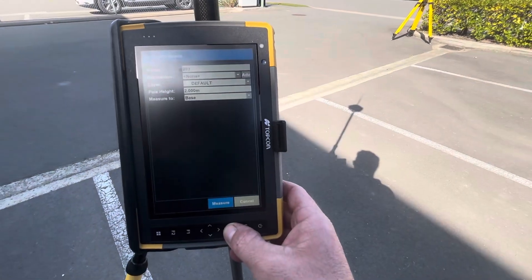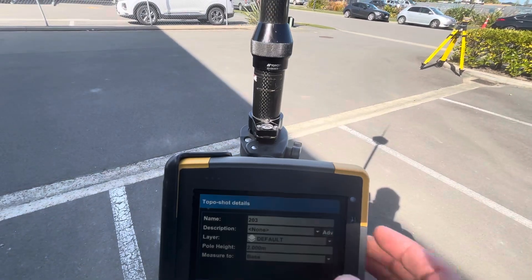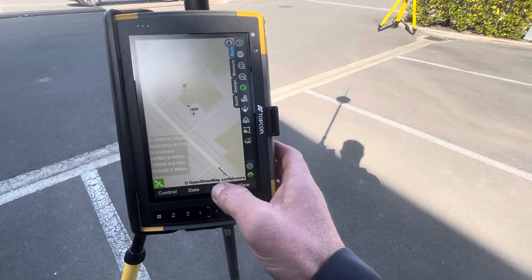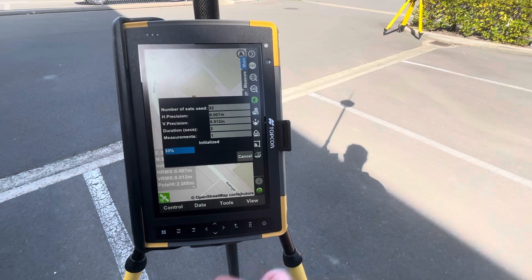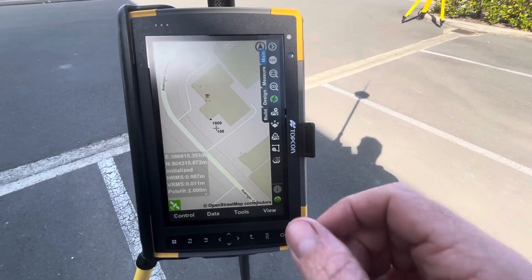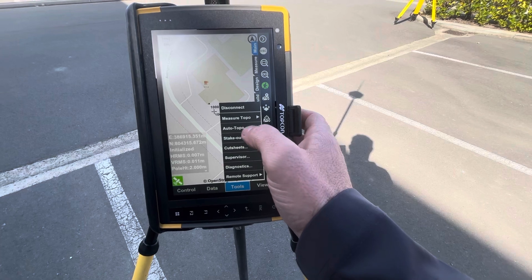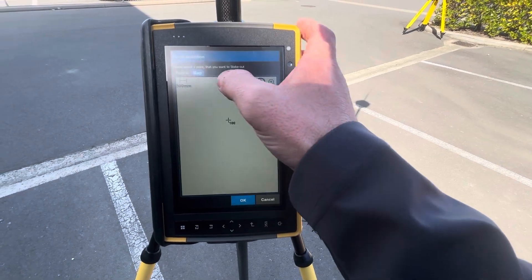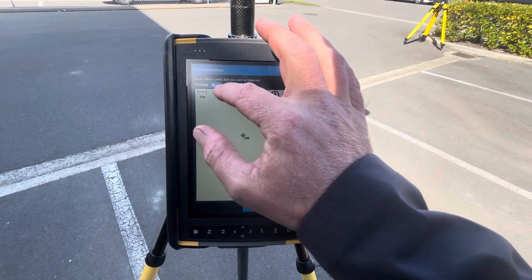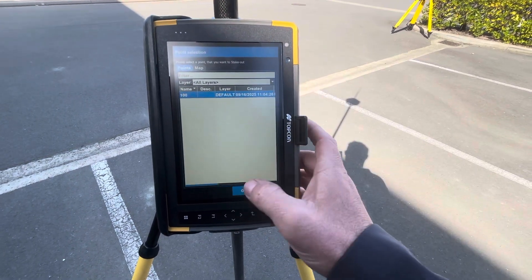If I just store a point here — we'll call it point 100 — and hit measure, we can measure for as long as we want. That's on the default three-second shot. Then come in here and simply stake out point 100. You can select it off the map or come into your points list.